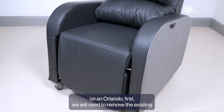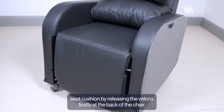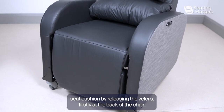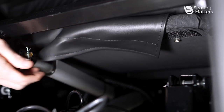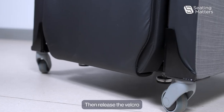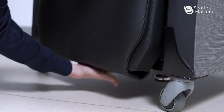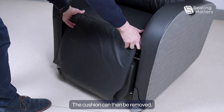To replace the seat cushion on an Orlando, first we will need to remove the existing seat cushion by releasing the Velcro, firstly at the back of the chair. Then release the Velcro from the front of the chair. The cushion can then be removed.